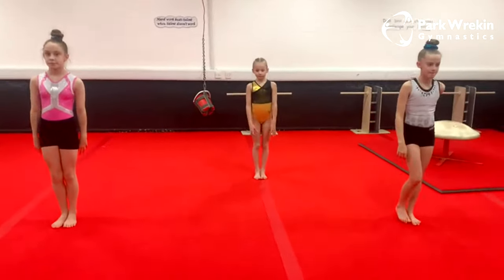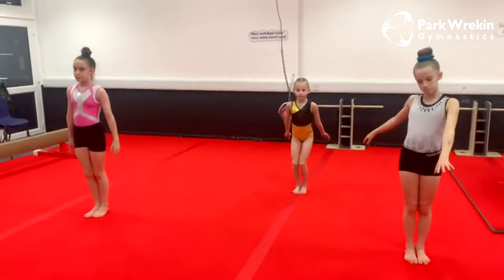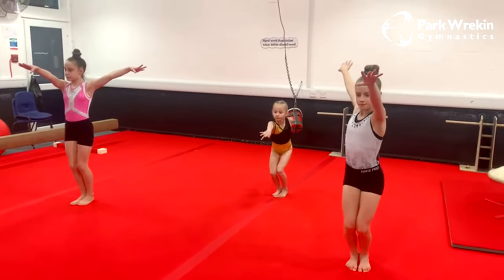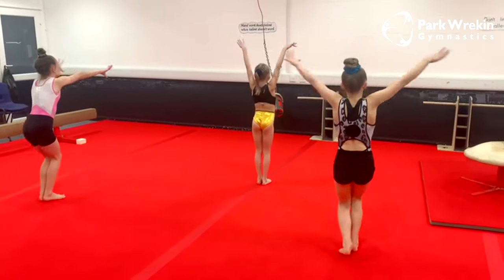Our next jump is a half turn jump. In this one, we take off in the same position, or we can do what Maisie's doing with one arm in front and one arm behind. We swing our arms up to our ears and we do a half turn jump. We turn halfway and finish.